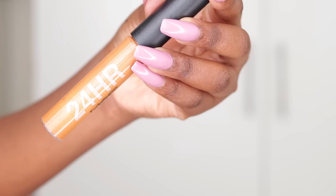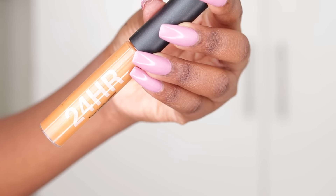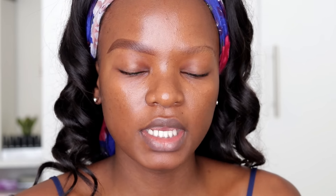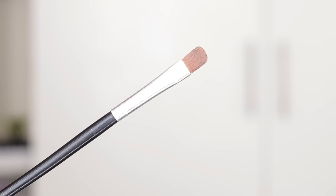To shape my brows I'm using the MAC Studio Fix 24-Hour Smooth Wear Concealer — I really love this concealer, I discovered it sometime last year. To shape my brows I'm using a flat concealer brush; I don't like to use the angled brush because it is very difficult for me to use.